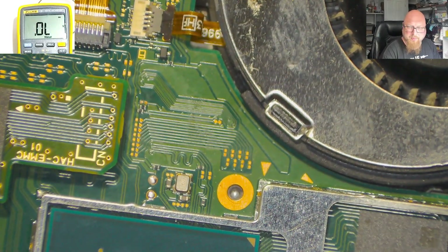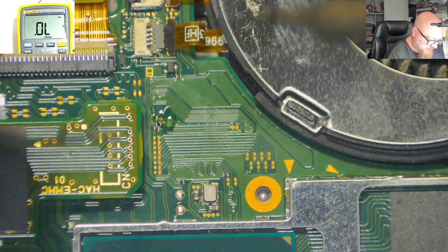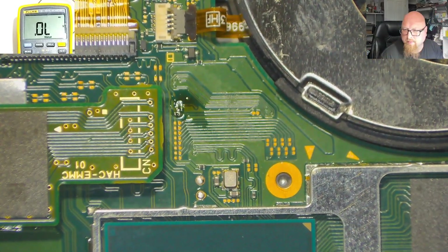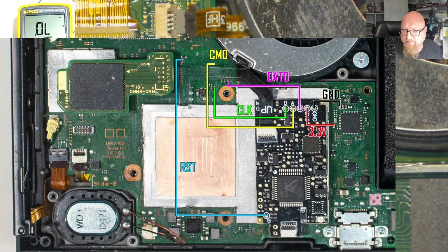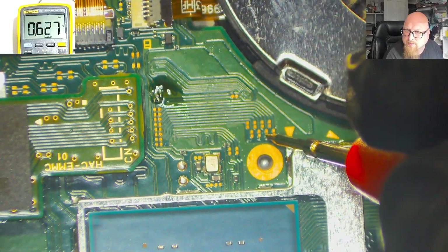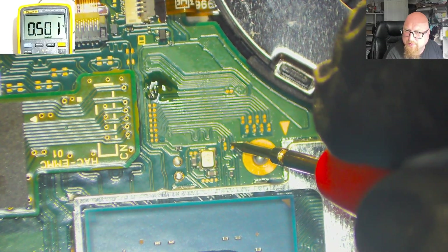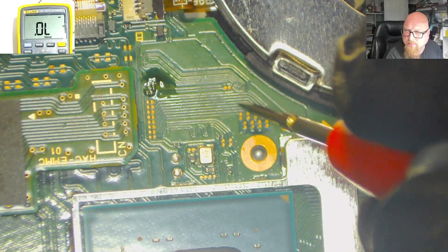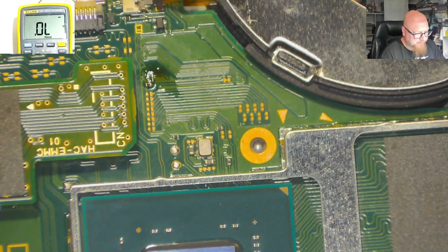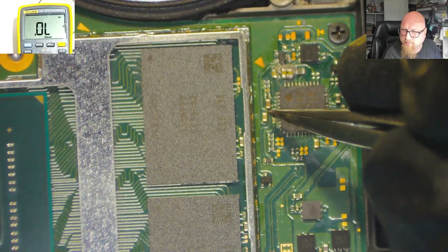According to the diagram, CMD should be here, this is the .0 point, and here are CMD and CLK — they're all correct. So I just need to solder all four points on this part of the motherboard. Because from here is the 3.3 volts...